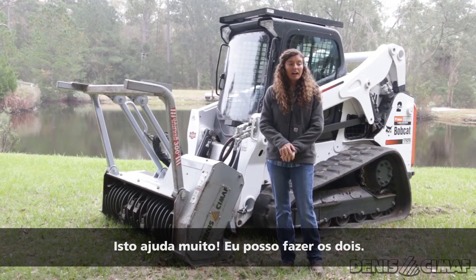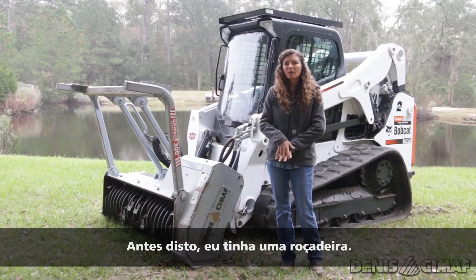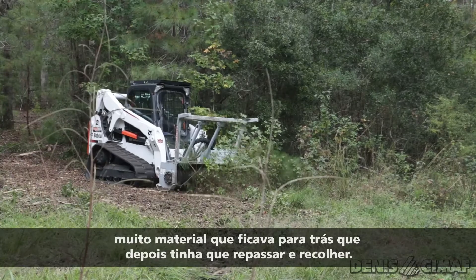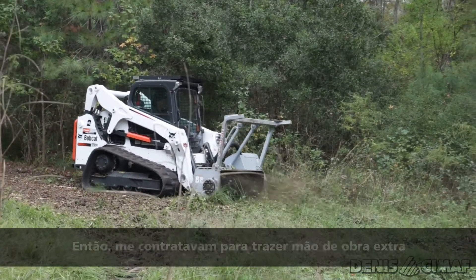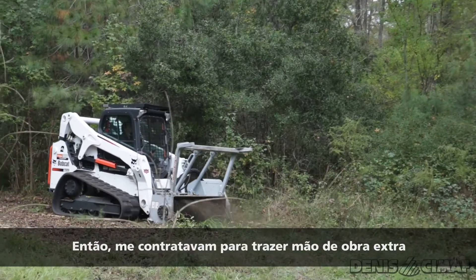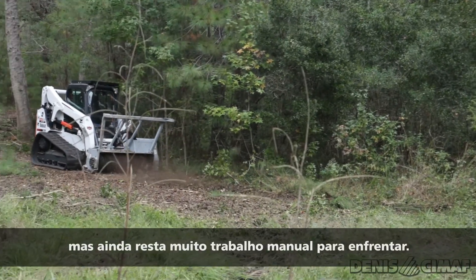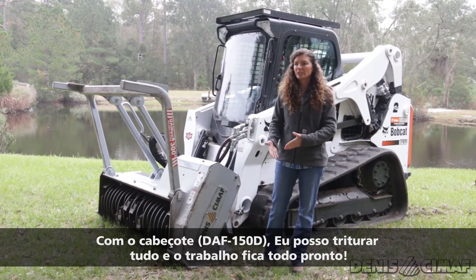It helps a lot — I've run both. Before this I had a mower bush hog type of head. When I went in with that type of head, it left a lot of limbs, a lot of tree trunks, a lot of material behind that you then had to come in and pick up. They'd have to hire me to bring in a couple extra people, go back, pile it all up, and then they had to burn it or haul it off — or a lot of people want to do it on their own, but that still leaves a lot of manual labor. With this, I can come in, mulch it down, and we're done.